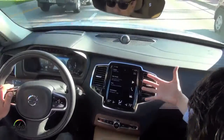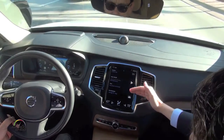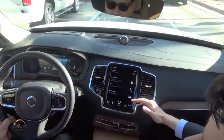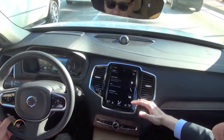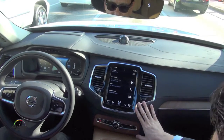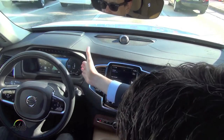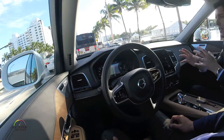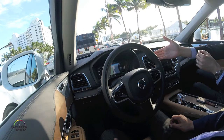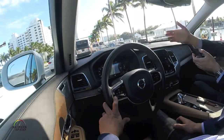We developed this four-tile system, so you always have the most important information available to you. When you integrate Apple CarPlay, it takes up the bottom tile, so it doesn't take over the entire screen — you can still use everything else. We refer to this as the 'whenever' and this as the 'now.' Everything you need to operate the vehicle will appear in the center dash, keeping your attention to the front.